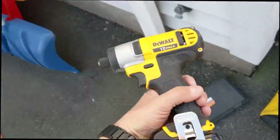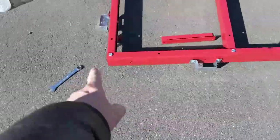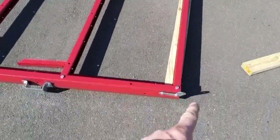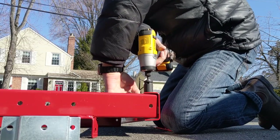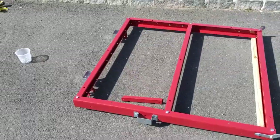I'm going to be using my trusty old DeWalt impact driver, charged overnight. Got all the bolts in with the nuts all ready to be bolted in at one shot.